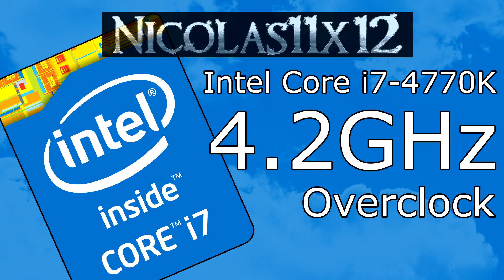And that's all I guess. I really hope this video was helpful for you. Thanks for watching, don't forget to subscribe, and visit nicholas11x12techx.com to see videos there earlier than on YouTube.